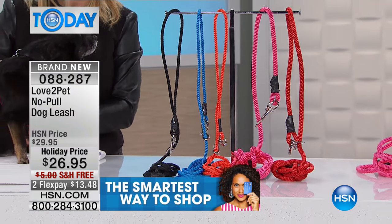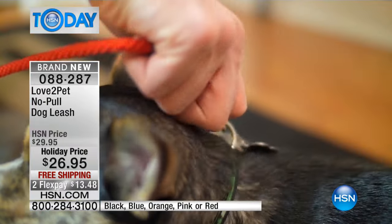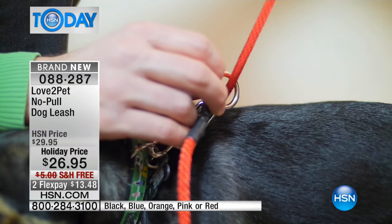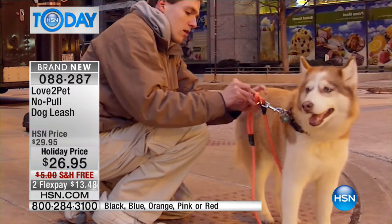This will work on dogs from smaller dogs — 20, 25 pounds. The small goes up to 25 pounds, the large up to 150 pounds. That's how strong this leash is. It teaches your dog to do things the right way. A dog shouldn't be dragged — it should be led. That's really what we talk about when we talk about our pets.